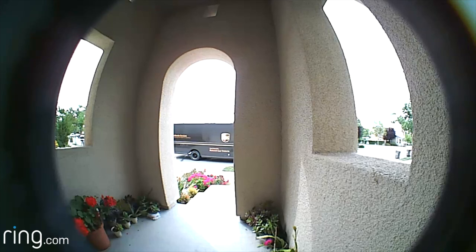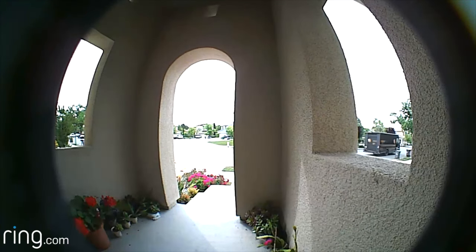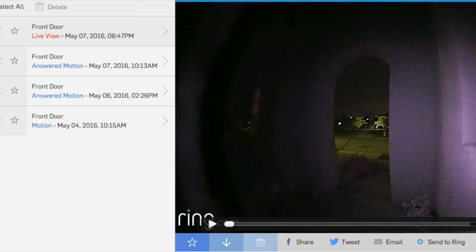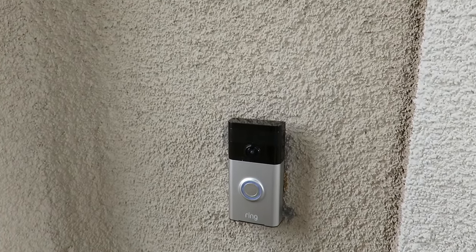It will record for quite a few seconds and then later turn off. You can answer or not answer on your phone — whether Android or iPhone. I want to show you the webpage they have. Basically they capture your events — you'll probably want to delete them after a while. This is how it looks — it's finally installed.